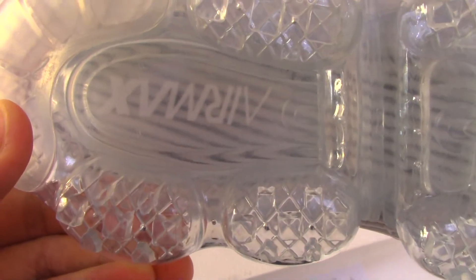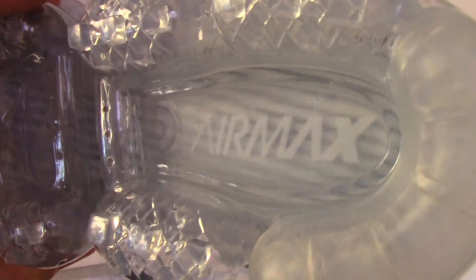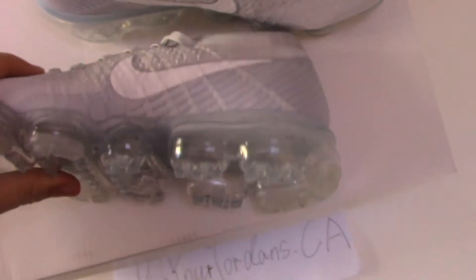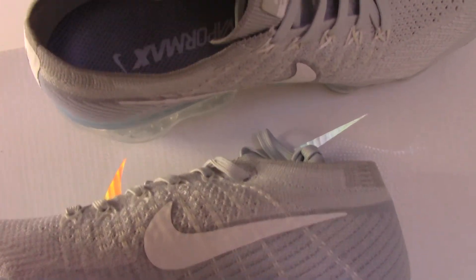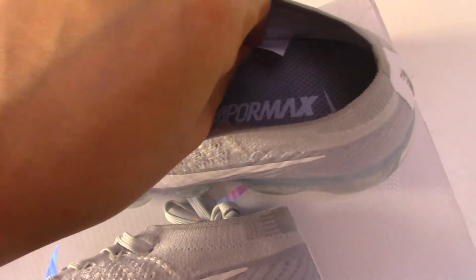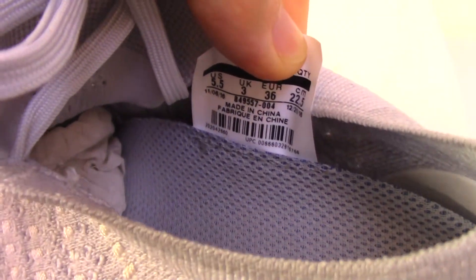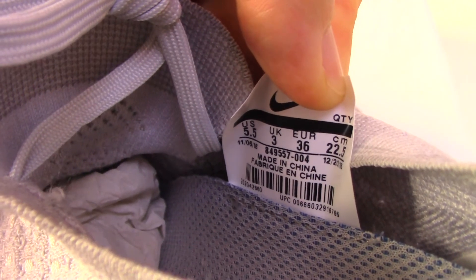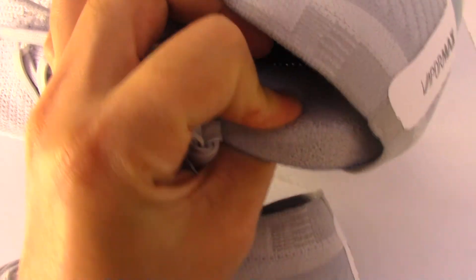They also printed the letters again for this part, and on another area you can see the Nike logo printed. On the inside you can see the shoe part is the same color with the letters and the Nike logo, and also on the side tag — it comes with a mesh layer to the side tag on the uppers and the back side.